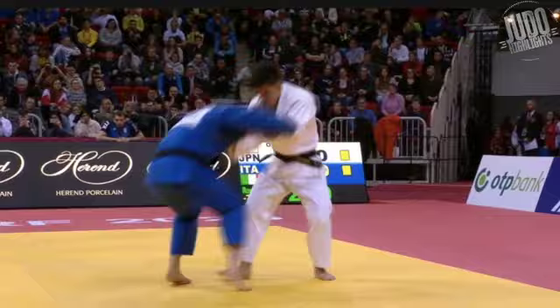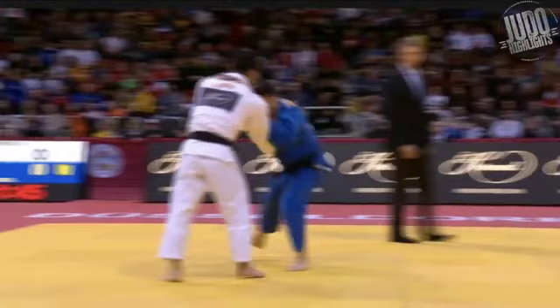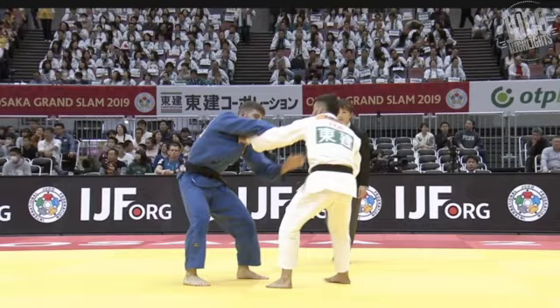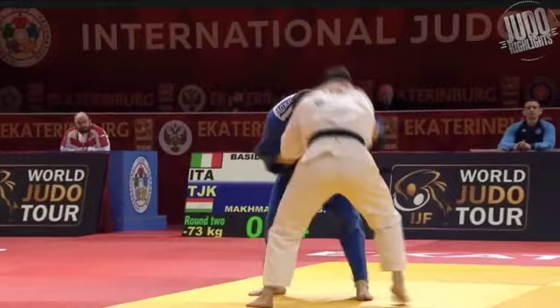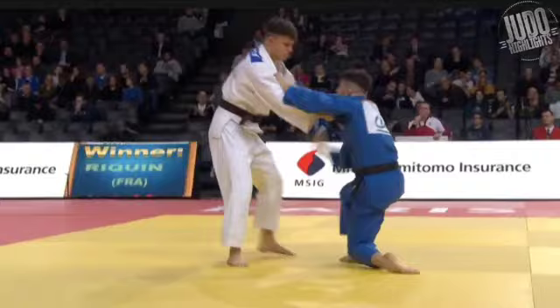Coming up here we have Fabio's classic foot sweep — a bit of movement and then the foot sweep. Not sure if you saw it. Once again: movement, foot sweep — though that's not going to catch Ono. I've got a couple of other examples here. Fabio's foot sweeps are amazing — it's one of those techniques that people know is coming, but he disguises it so well in movement and a lot of people just can't stop it.